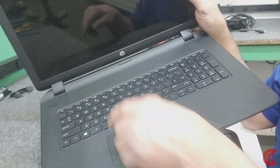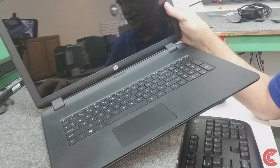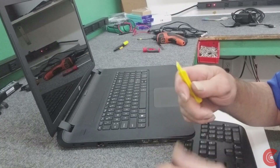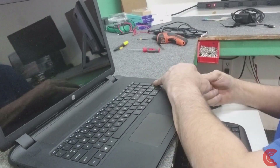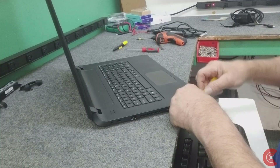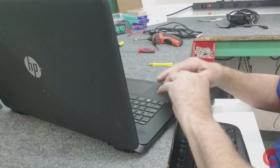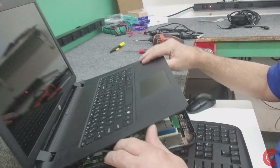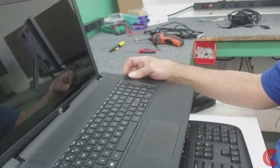Then just gently work it up. Now sometimes along the back here on the bottom side where the battery goes it's a little stubborn, so you don't want to be just ripping at it - you've got to take your time and work it loose. I've got my little spudger tool here. I've done so many of these, but still some are easier than others. Back along these back corners you've got to be careful. Alright, so I got it broke loose.